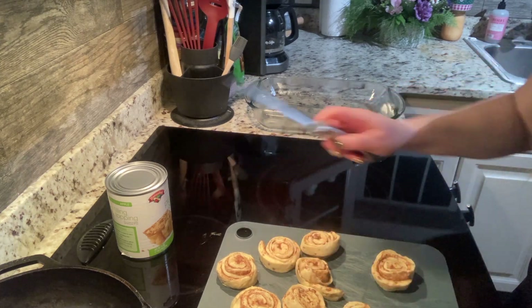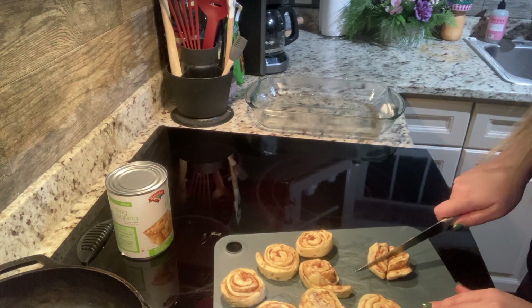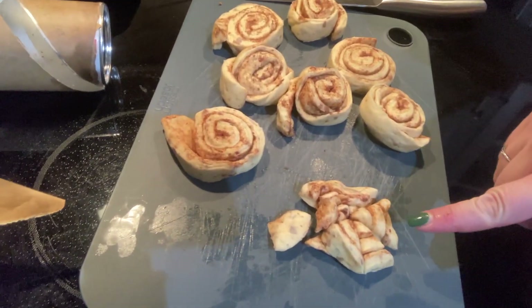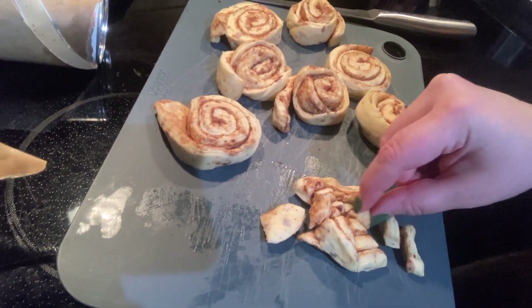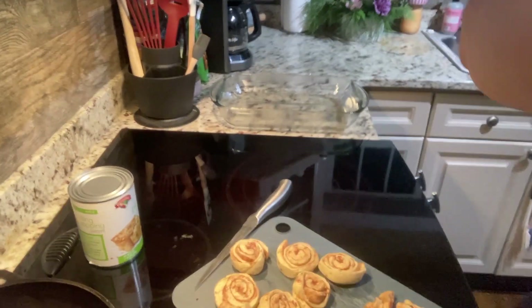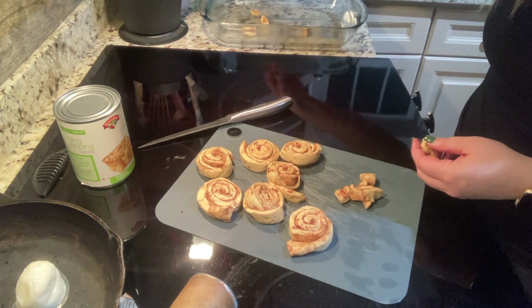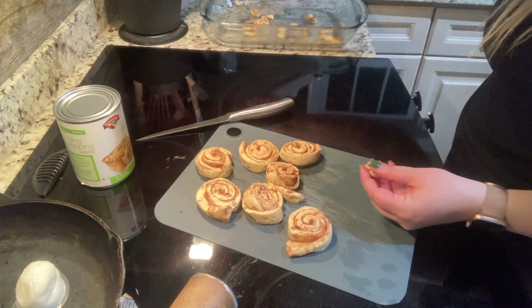So we've got our cinnamon rolls separated. I'm going to go right in the middle and do kind of an X shape — another X over here. That splits the cinnamon roll into six triangles, and then we can pull them apart like this, so we get lots of little doughy cinnamon roll bits. We're just going to take these, spread apart, and sprinkle them across our dish. You can leave them bundled up if you want bigger chunks, or just separate them and scatter them about.